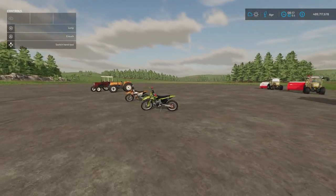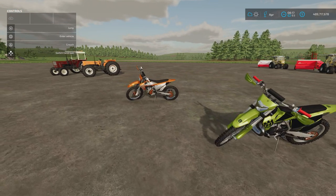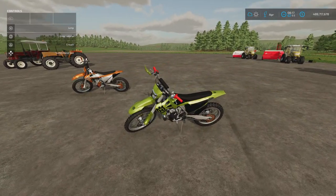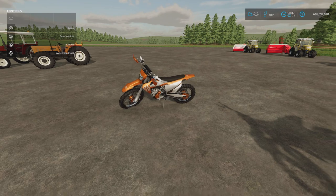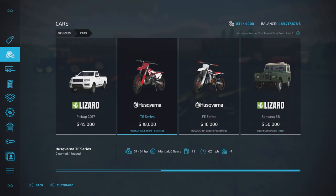Moving on. We've got the Husqvarna Enduro Pack by Farmcentro Sul. 12.65 megabytes download. We've got the TE, which is nine slots — that's a two stroke. And the FE, which is also nine slots — that's a four stroke. They do sound considerably different. Some nice options on these as well, and they look very good. You'll find these under cars. The TE two stroke is 18 grand; interestingly, the four stroke is cheaper.